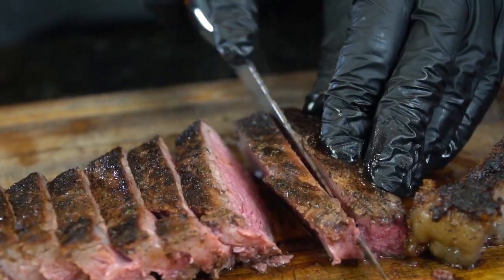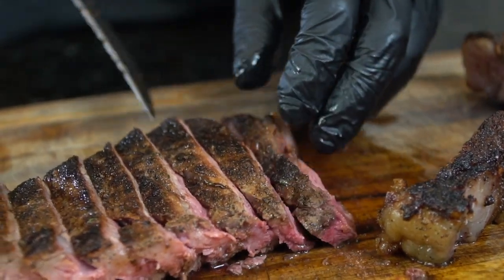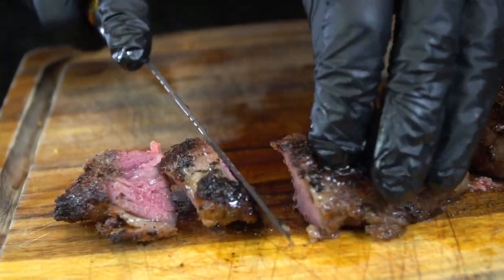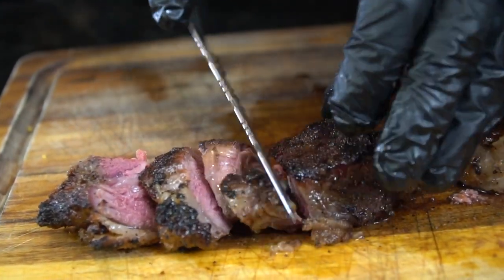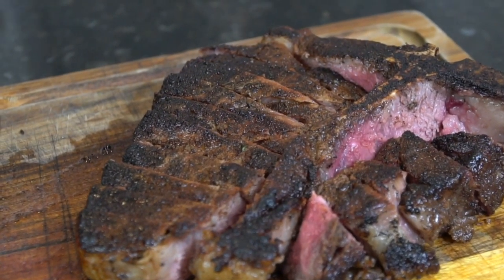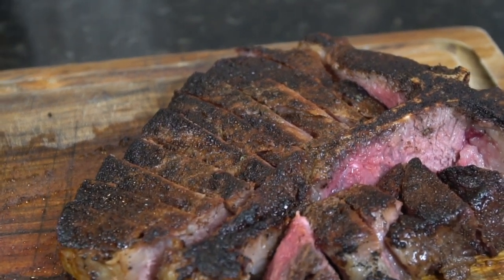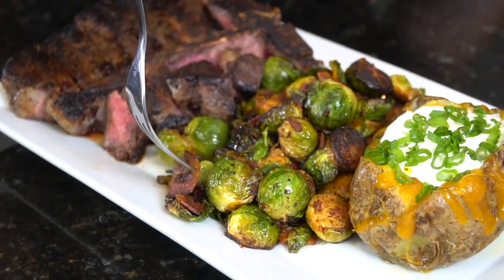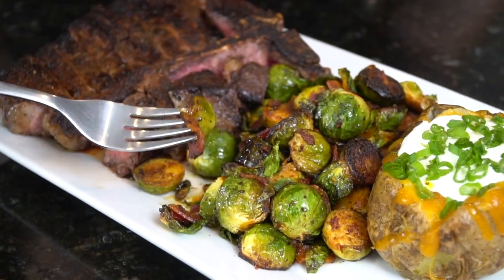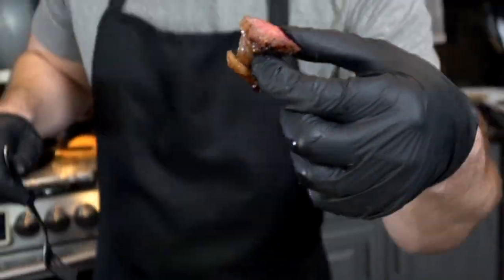We're going to slice this steak up — look at that beautiful crust, nice and juicy after the rest, perfectly cooked somewhere right between medium rare and medium. Let me know in the comments how you like your steak — if you like it well done, you should just save your money and eat beef jerky. Going in for a taste test — man, that is a good looking steak. We plated it up, and these bacon brussels sprouts are my absolute favorite vegetable side dish.